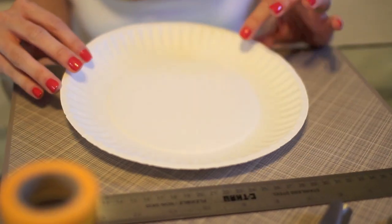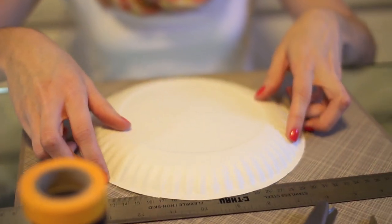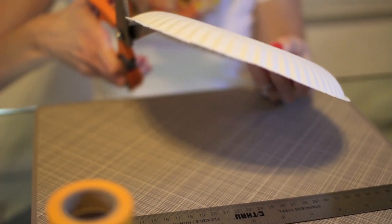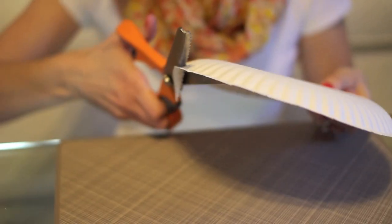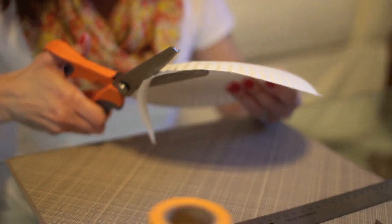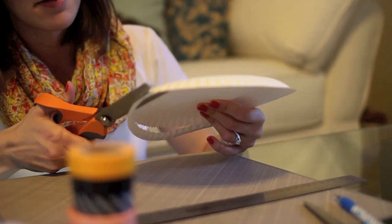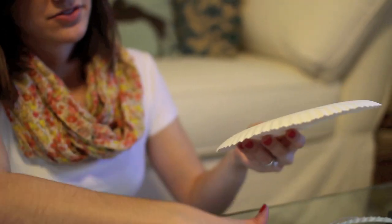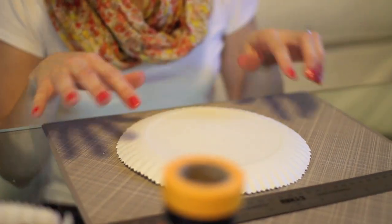So you'll start with the paper plate and flip it over so the top side is face down. Then you're going to use your pinking shears or scalloped scissors and just cut about half an inch all the way around the plate. It doesn't have to be perfect — you just want to have about the same width removed all the way around. When you're done, you can throw that away and you'll have a kind of scalloped paper plate.